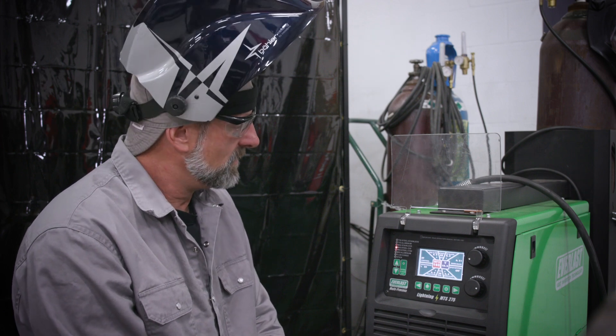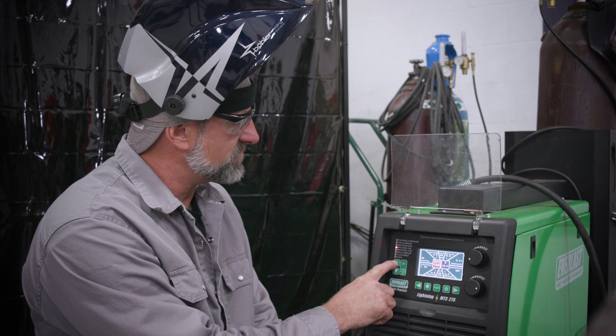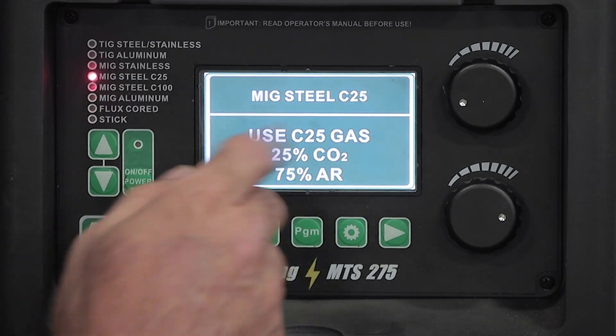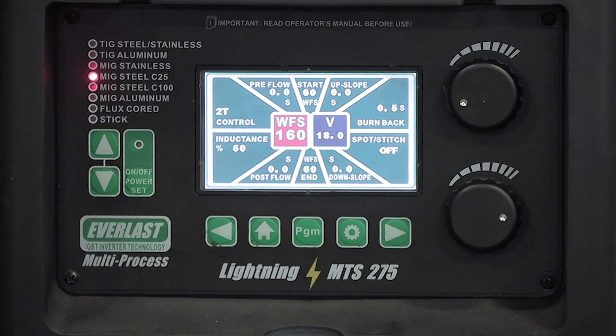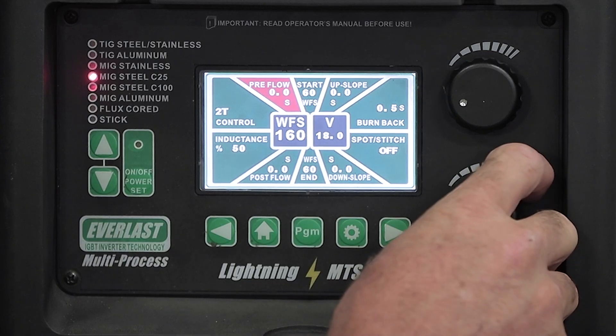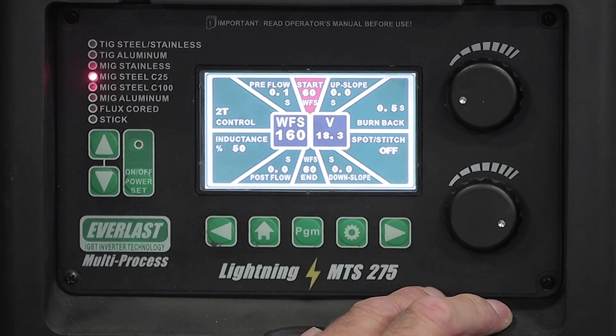On the machine, it's set to MIG steel C25 because they're using 75/25 gas with the flux core wire on carbon steel. Pre-flow doesn't need to be high — it's not like welding stainless or any hassle material — so they'll set pre-flow up to one.